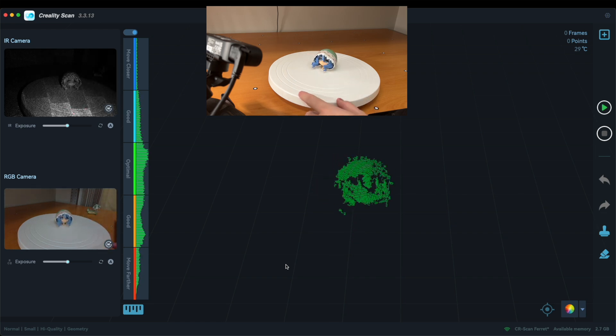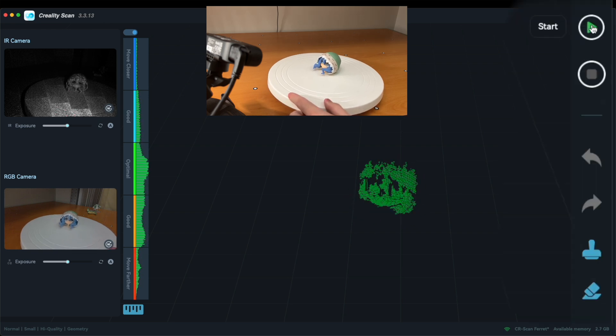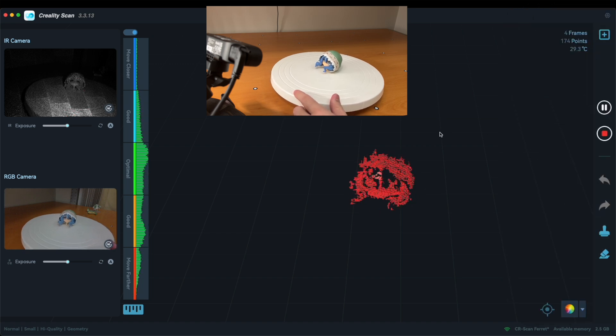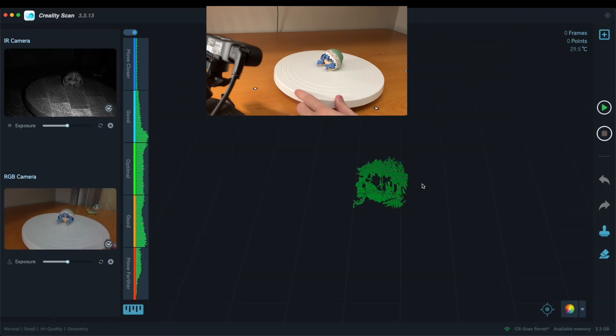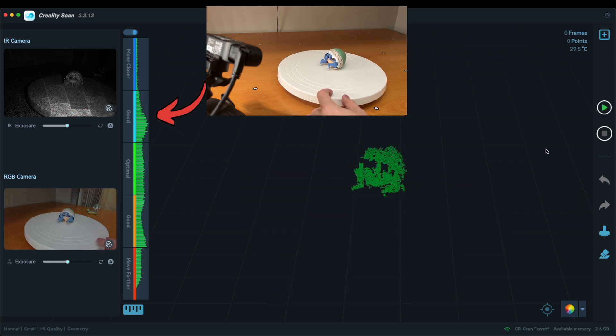While scanning, it's possible to rotate the object remotely to scan it on all four sides. As for the top and bottom, you can reposition the object manually after pausing the scanner. It is best to keep an optimal scanning distance for the highest scan quality by keeping an eye on the indication bar.